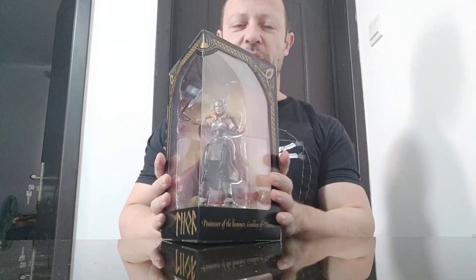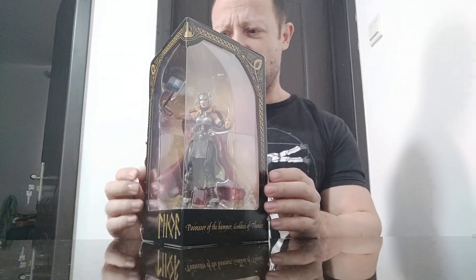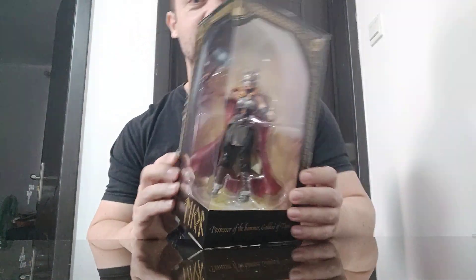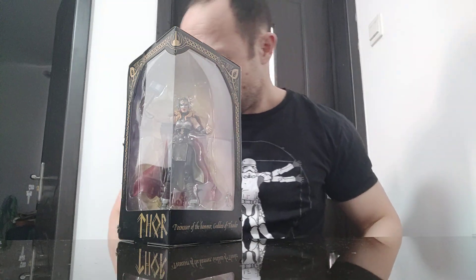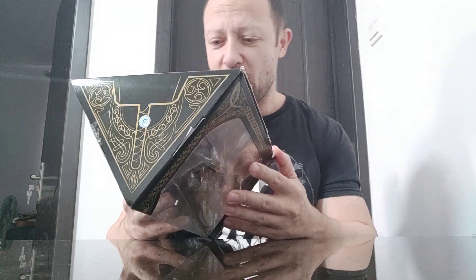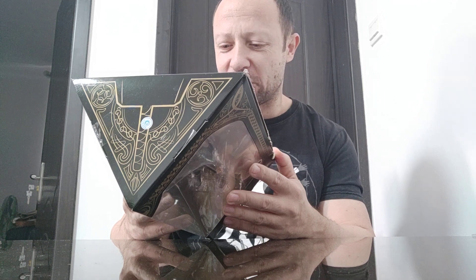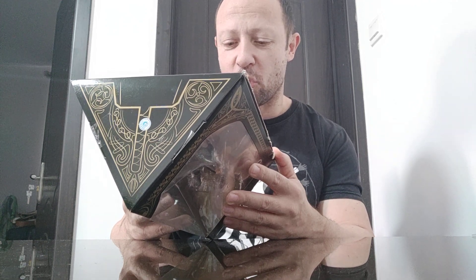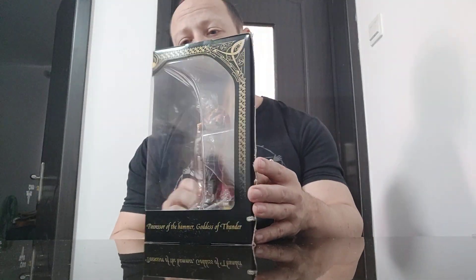Welcome back, awesome action toy fans and subscribers. Here's another Marvel Legends figure — this is Thor, Goddess of Thunder, Jane something — her name in the comics I can't remember. I picked her up because she looks really quite cool. On the back it says: 'For she wields the mighty hammer' — I can't pronounce its name — 'Despite the toll it takes, battling for Asgard's eternal glory as her human body breaks.' A nice little poem there.